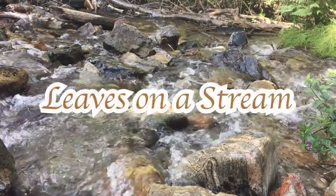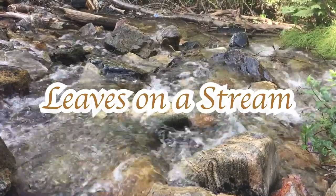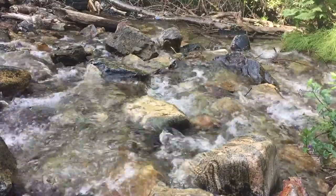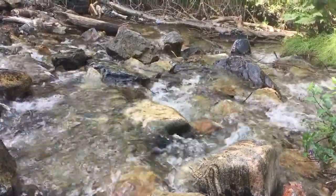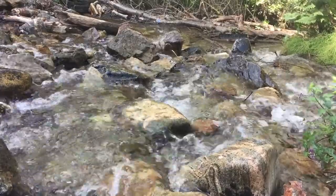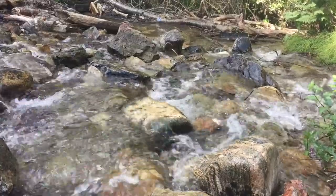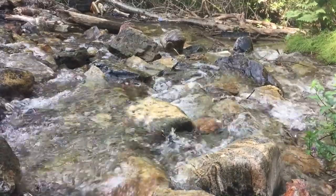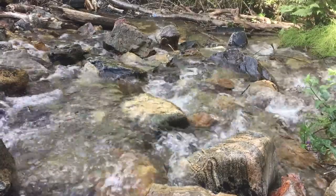This is the Leaves on the Stream meditation. The purpose of this exercise is to notice a shift from looking from your thoughts to looking at your thoughts. And as you're looking at your thoughts, to notice that you don't need to control or change those thoughts in any way. Those thoughts will just come and go, naturally, without any need to control or stop them.